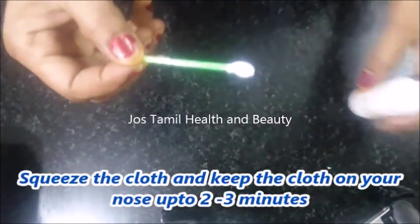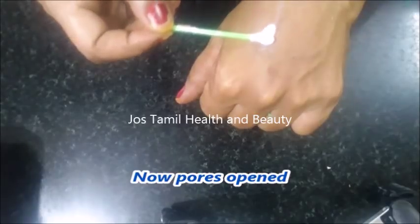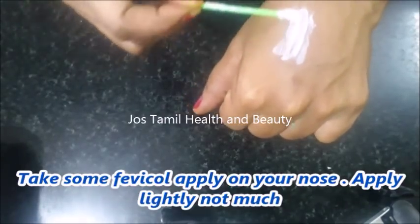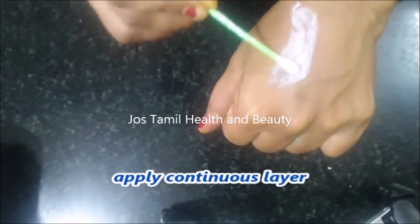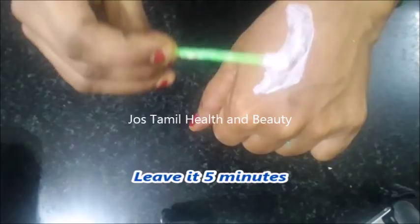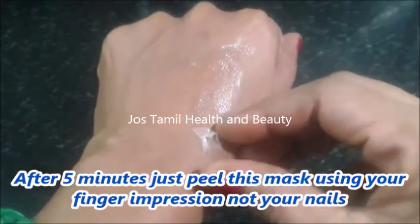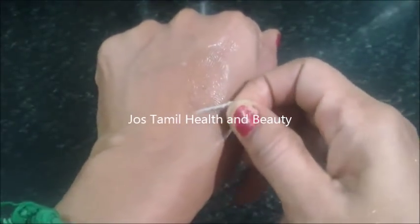You can put the cloth on for 2-3 minutes. You can apply a light layer of cloth and wash your face. Apply it in a continuous layer for 1-3 minutes.